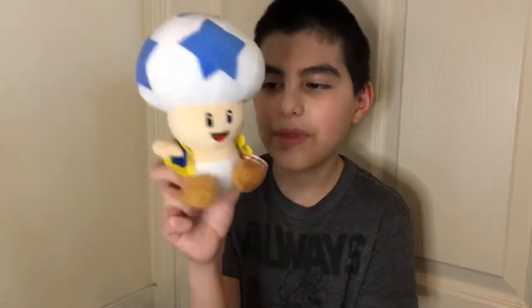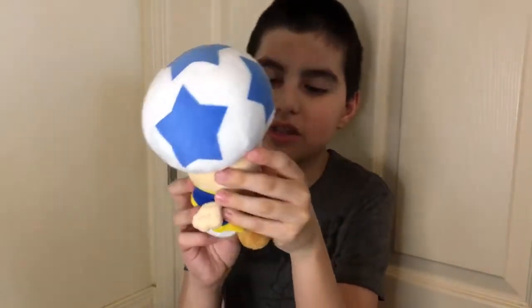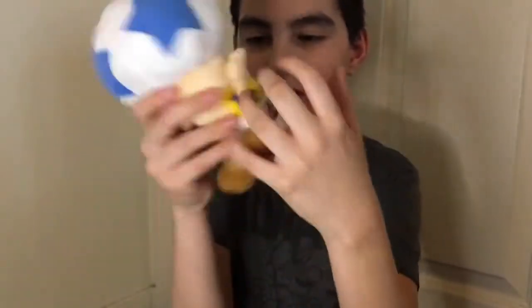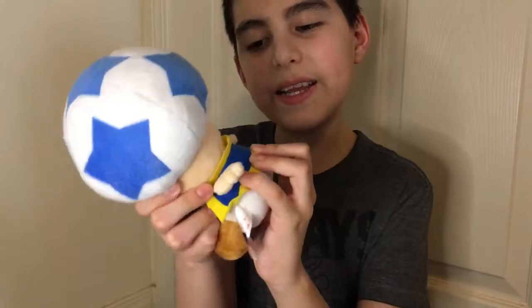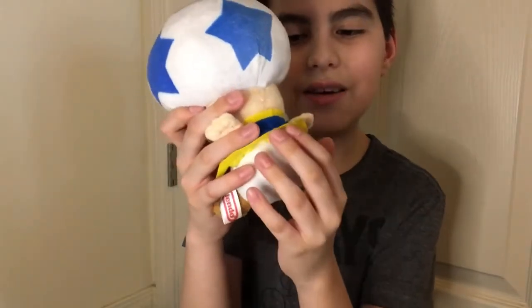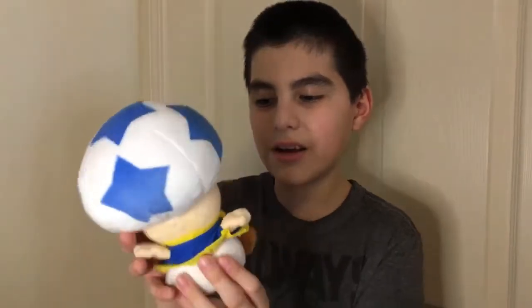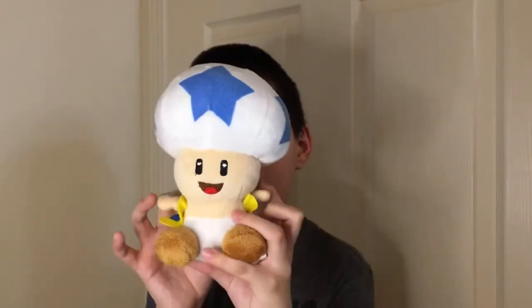Now let's get on to the blue toad — this is the best out of the set. It has its Nintendo tag and beads in the butt too. The biggest flaw is that the vest sticks up — you can't make it stay down because all the fake toads just have papery vests. That's the only problem we have with the cosmic toads and any bootleg toads.